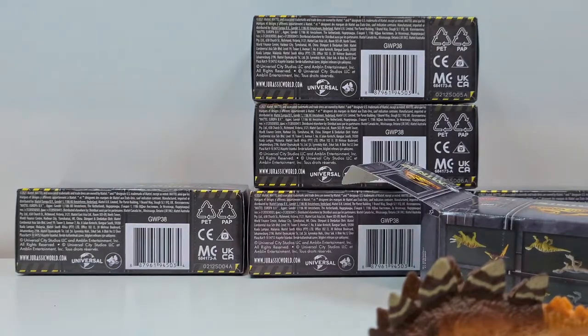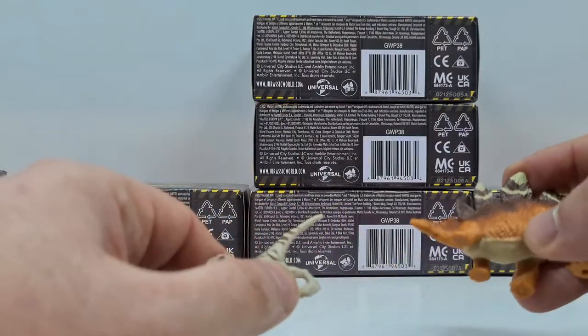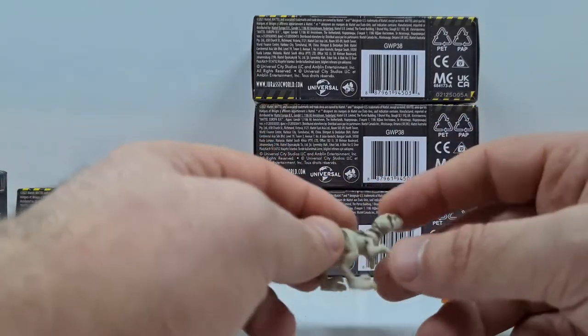Hier findet sich tatsächlich ein Mosasaurus-Teaser, weswegen ich auch davon ausgehe, dass es eine zweite Welle geben wird, wo der Mosasaurus dabei ist. Vielleicht der Dimetrodon, den haben wir ja auch schon gesehen gehabt. Da freue ich mich ja schon sehr drauf. Und eventuell noch ein paar andere Tiere, wie zum Beispiel der Mopasaurus oder natürlich auch der allseits bekannte Parasaurolophus.